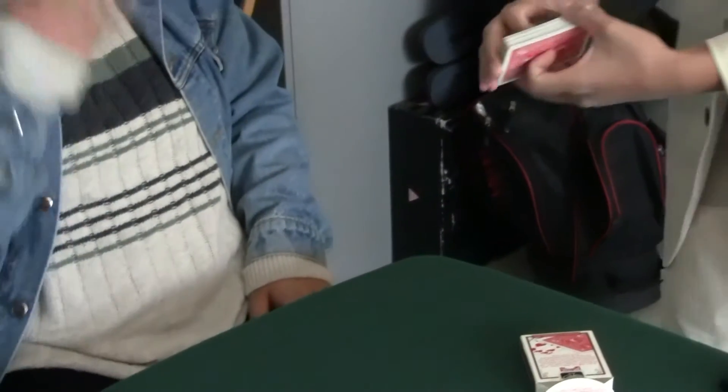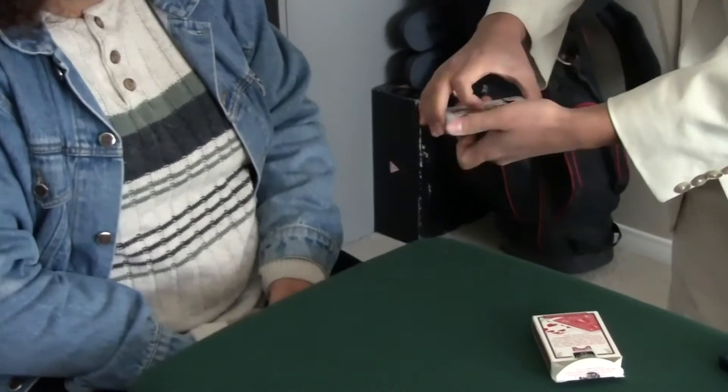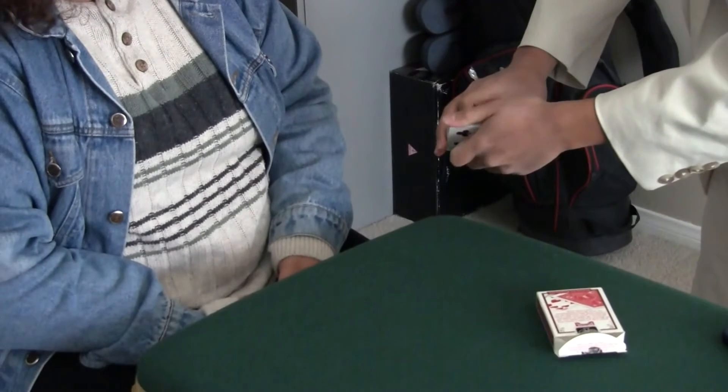So we're both a good teacher and a good student. Perfect. So you mixed up the cards really well and everything is all mixed up, right? Now Kim, I will have you select a playing card from the deck. So as I run my thumb down the side, can you please say stop whenever you like?